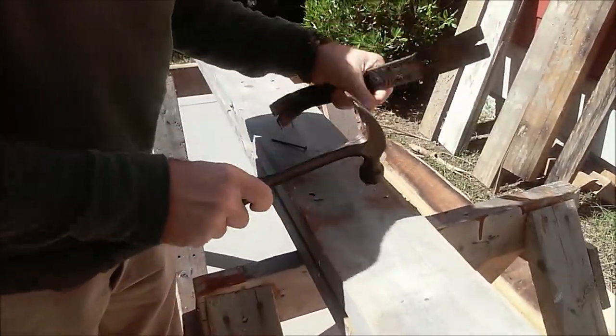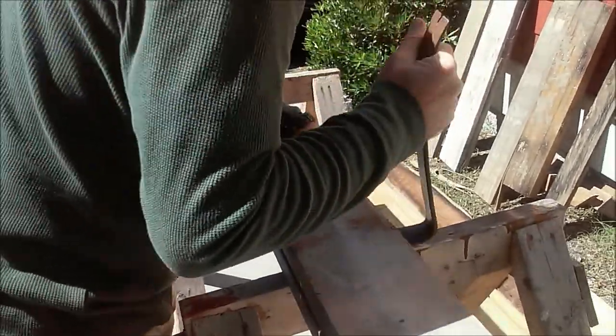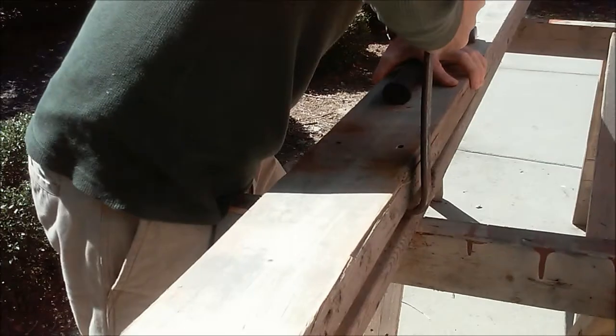It's a much better way to do it than just try ripping the whole board apart. Now this one I'm going to have to rock back again and pull that nail out a little more.